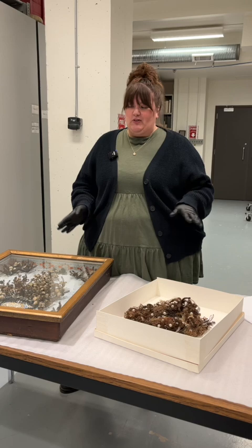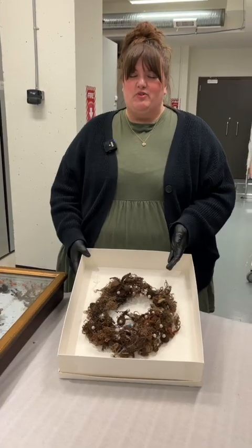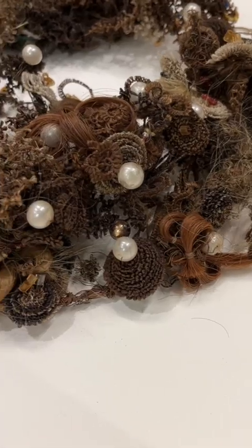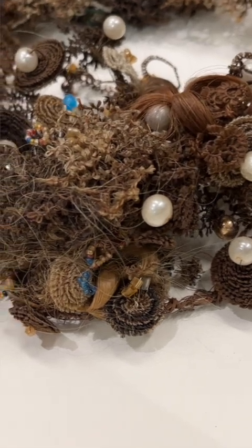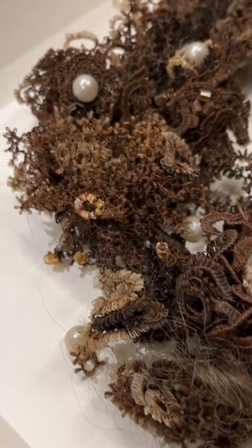We're going to take a close-up look at these wreaths, and I'm going to talk to you a little bit about the women who made them. This wreath right here was made by Mary Jane McCaig. She came to Manitoba in 1881 by train from Ontario, and then farmed with her husband near Coulter, Manitoba.